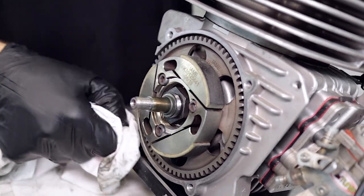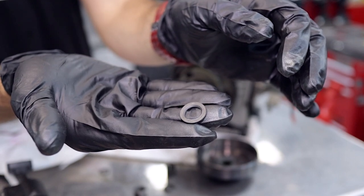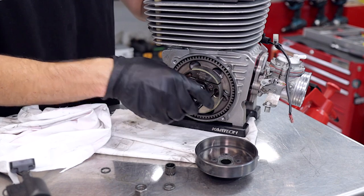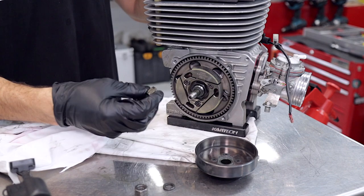We're just trying to get rid of all the chain lube here. This little thrust washer is the internal thrust washer, and you can see there's a bevel so it only goes one way — the chamfer or bevel goes on first. Then we're going to put the little O-ring onto the end of the shaft.